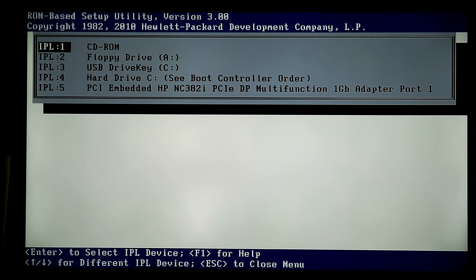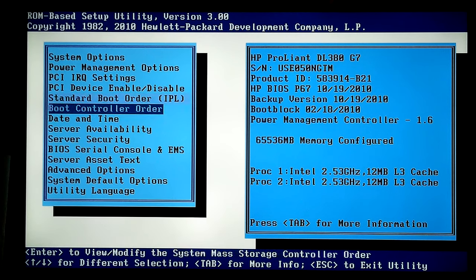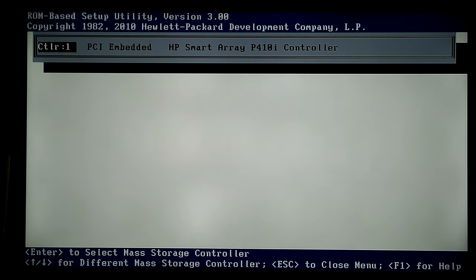Standard boot order: CD, floppy — don't have either. USB, hard drive, PCI enabled — HP NC382i one-gigabyte adapter port, which I believe is not the P429. There might be a place to boot off a flash memory card via the first PCI slot, but I've never used a flash memory drive other than SD cards and USB sticks. Boot Controller Order: HP Smart Array P410i controller — that's the only option anyway.